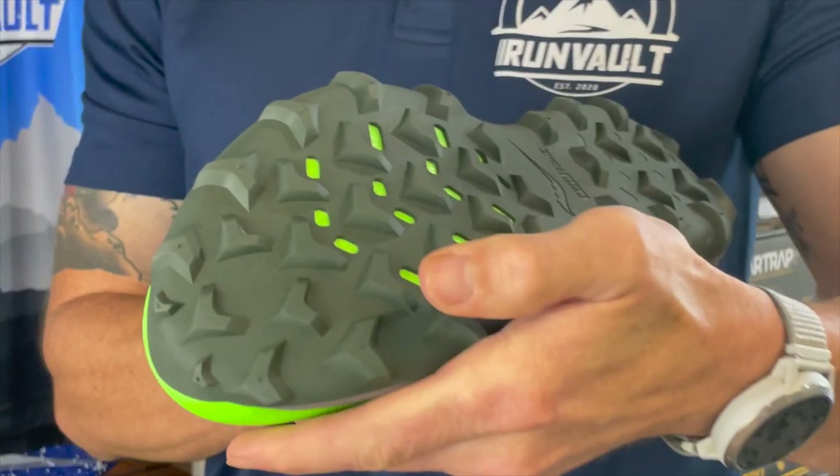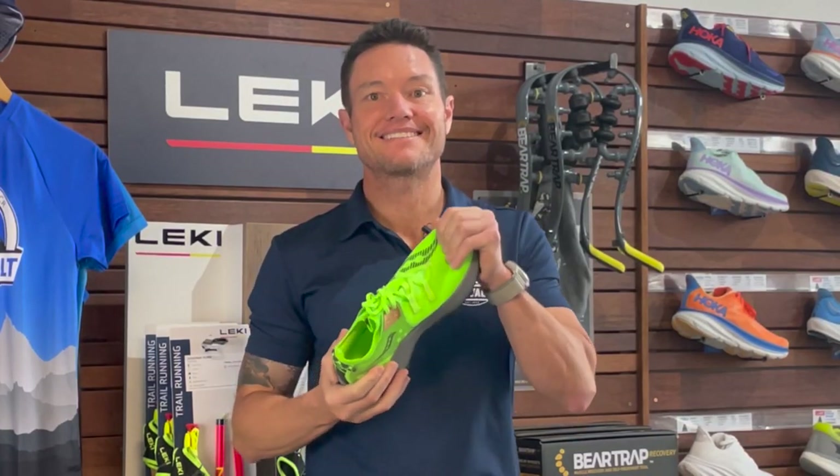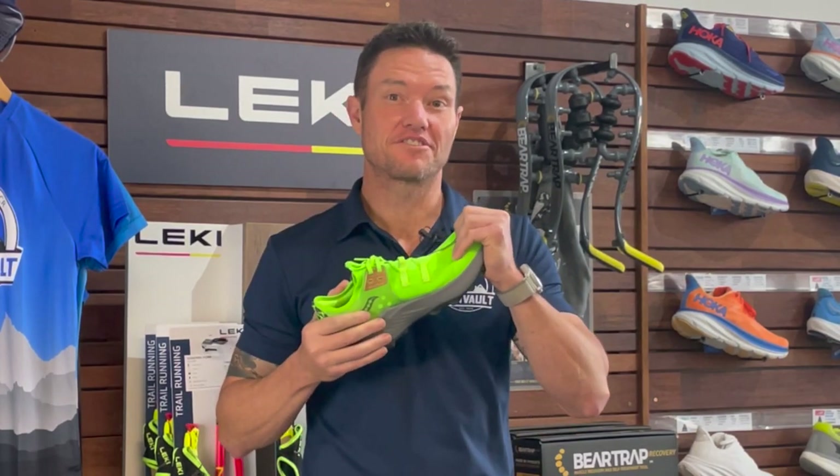Looking underneath the shoe, I'm pleased to see Power Track rubber with directional lugs. I've run in all Saucony trail shoes — the Peregrine, Exodus, and Edge — and it lives up to its name. Super grippy over any terrain.